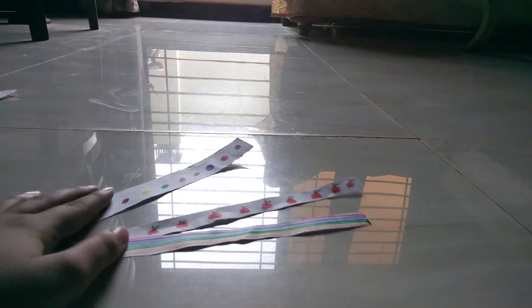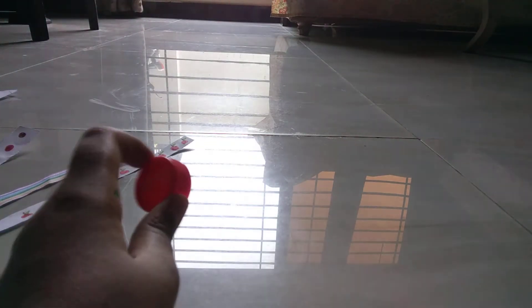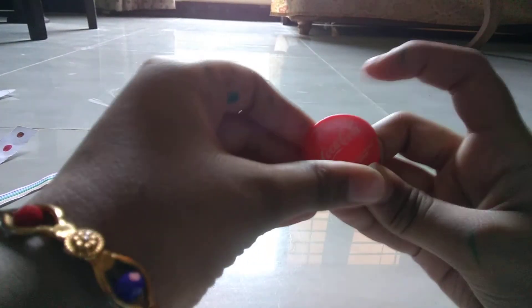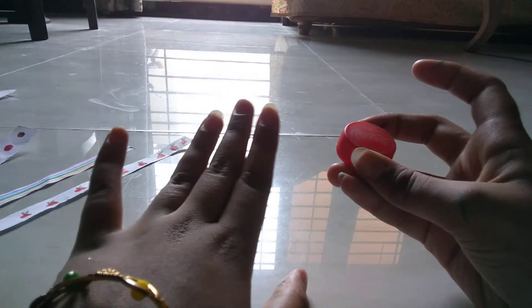Our first step is ready. Now we need a second thing, which is a bottle cap. You can use any bottle cap, but I am using a Coca-Cola bottle cap.